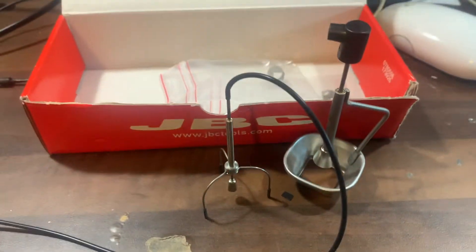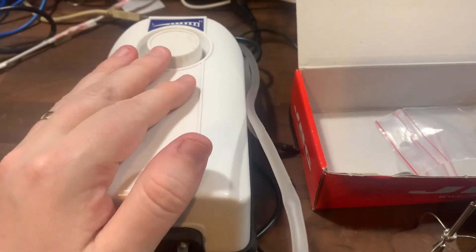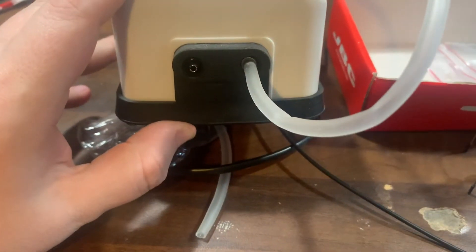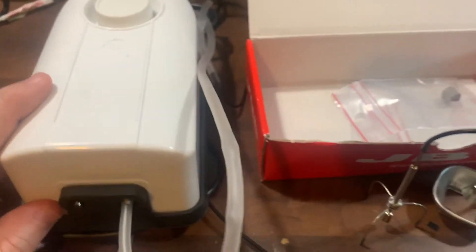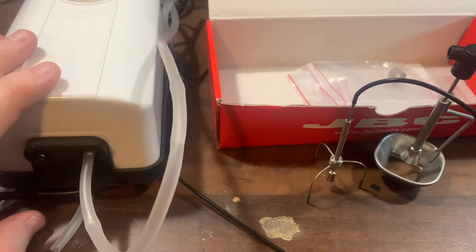To use it, you push it down and it sticks to the top of the IC. You then use the vacuum pump to create a vacuum, which allows it to stick. This is the cheap vacuum pump that I'll show you — it's got two outlets and you can adjust the suction on it.